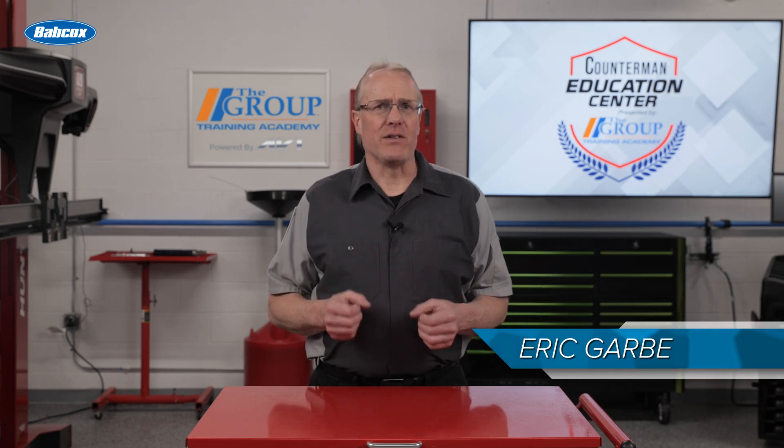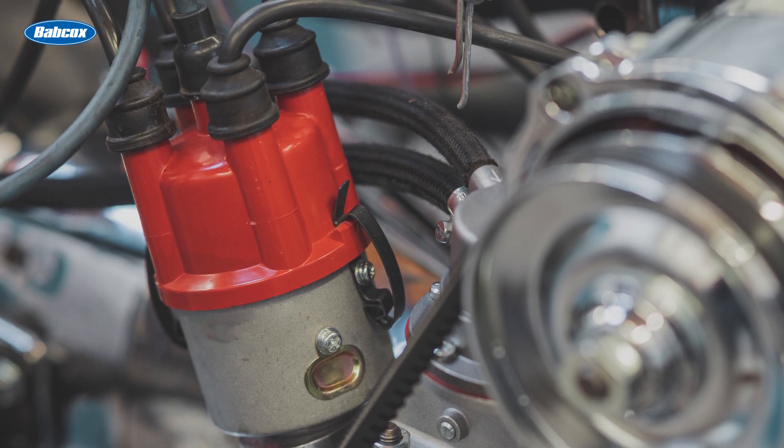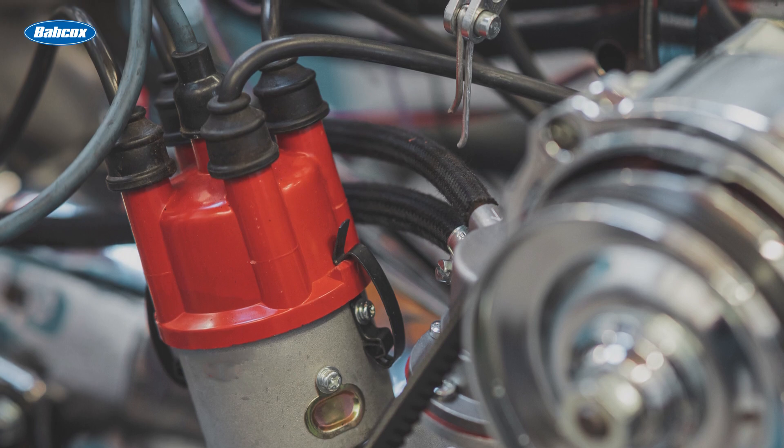For the majority of the 20th century, distributor ignition systems were the primary type of ignition used on the automobile. Even though today they've been completely replaced by the much superior distributor-less ignition, there are still many thousands of distributor-equipped vehicles on the road.